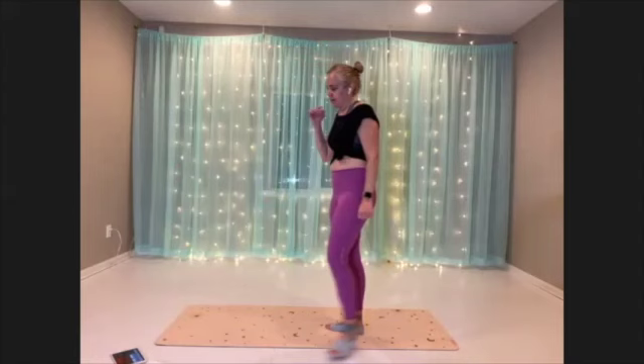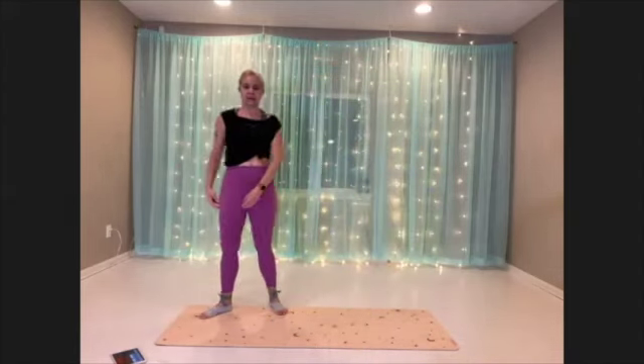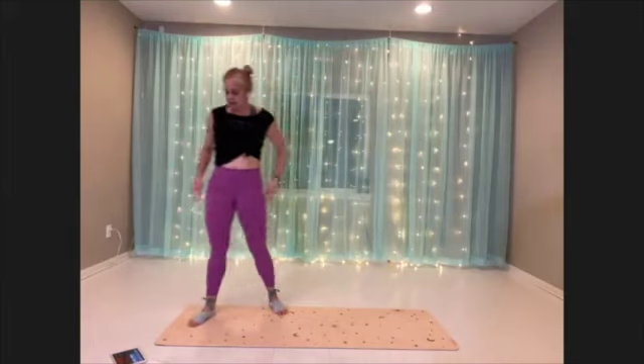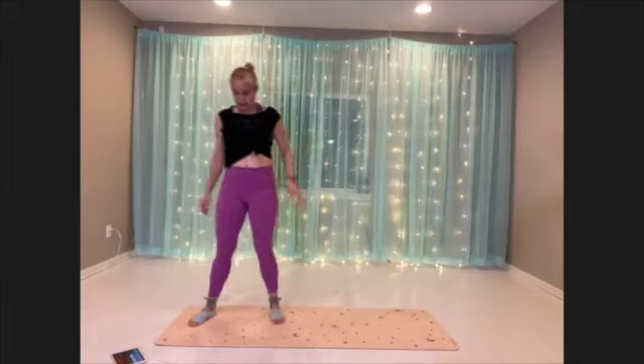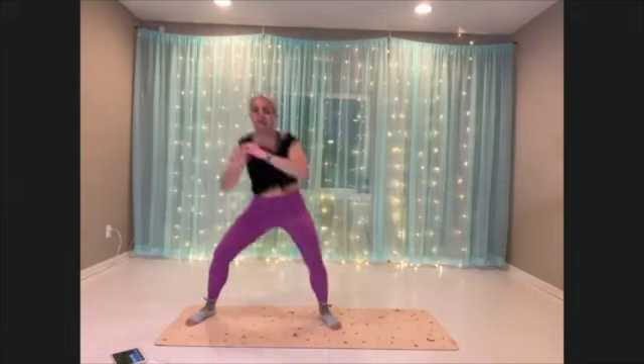Okay. Hip circle squats, second side. All right, here we go — hip circle, squat.